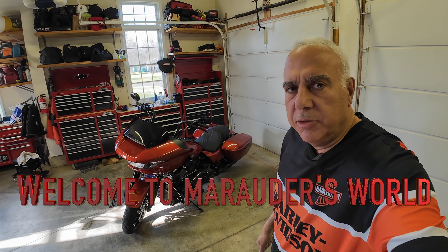Marauders, welcome back to the channel. Please consider subscribing to my channel, liking this video and sharing it with a friend.